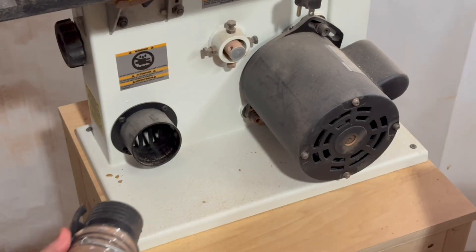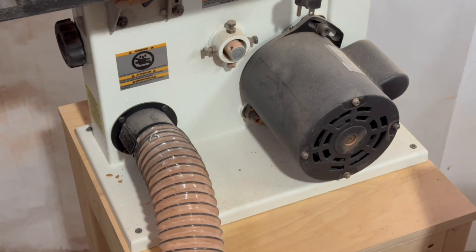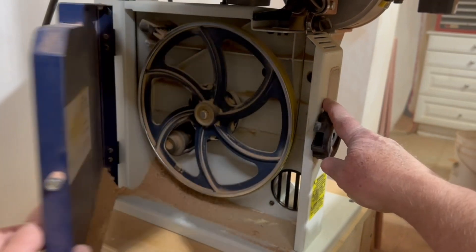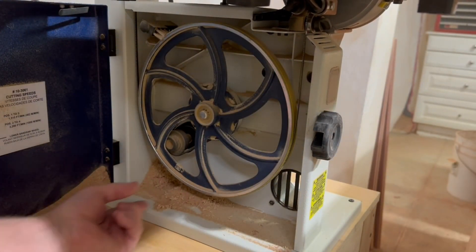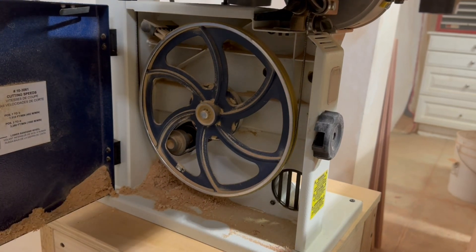Before we wrap things up, just a note on the dust collection system. This bandsaw accepts a 2.5-inch dust collection hose, which works with most shop vacs. I think it's important to use dust collection, since if you don't, sawdust will build up inside — like you can see here when I got lazy recently. Sure, I'd love to have a 14-inch or 17-inch bandsaw, but I just don't have the space in my small wood shop, and I've been pleasantly surprised with how much I can do with this 10-inch bandsaw. Thanks so much for watching.